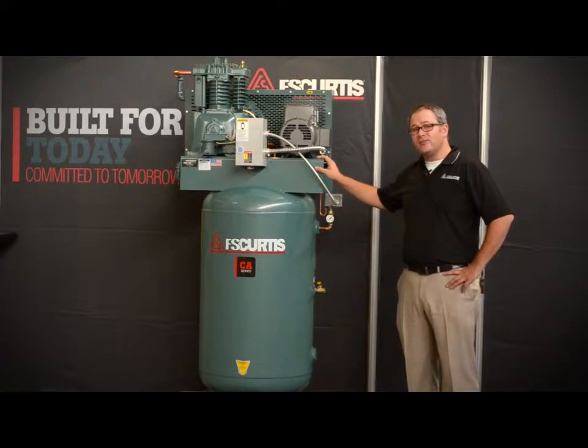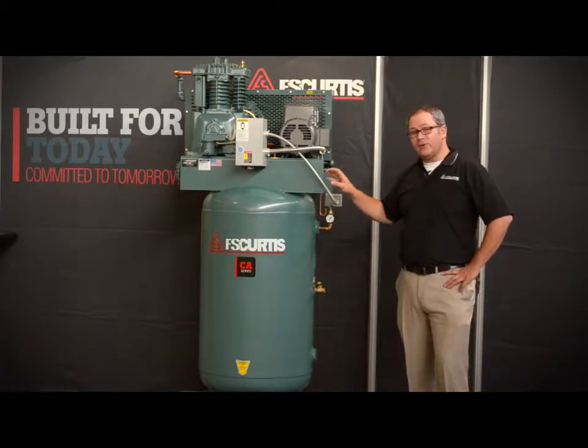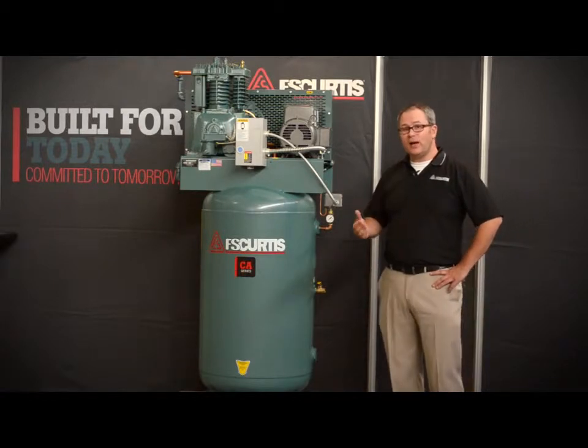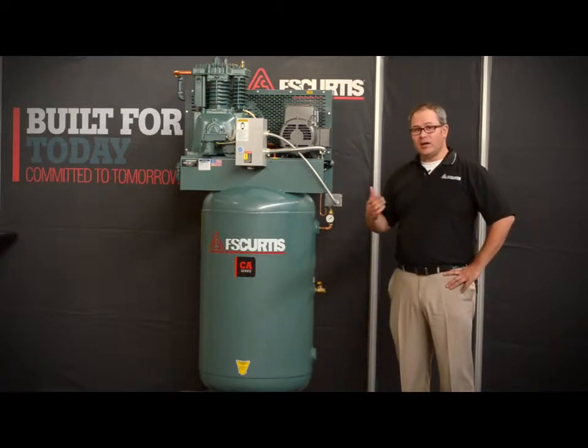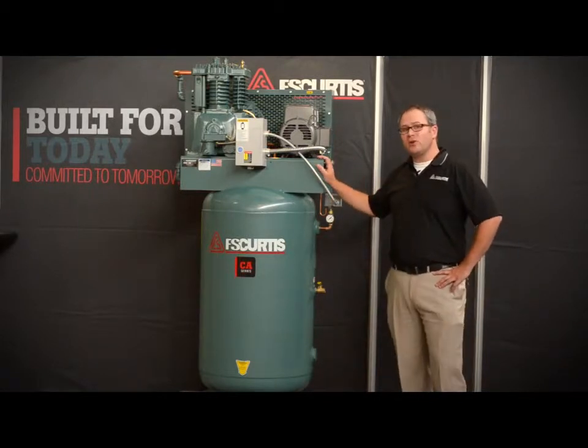The CA Series is an industry workhorse. It's robust and industrial. It's ideal for applications from the serious DIYer up to high volume automotive or light industrial applications. In general, this is the perfect overall heavy duty industrial reciprocating air compressor.